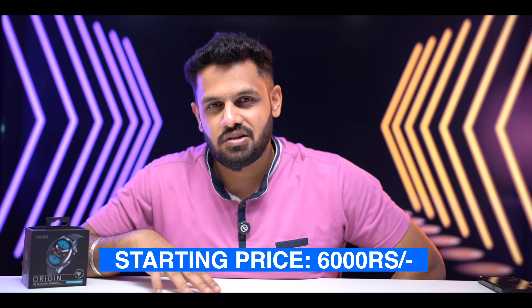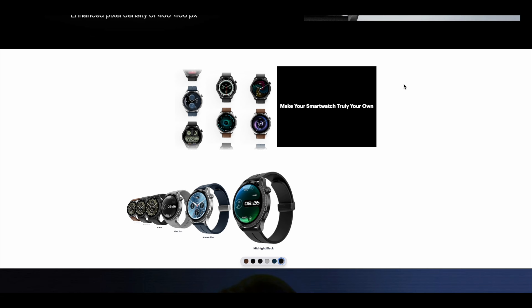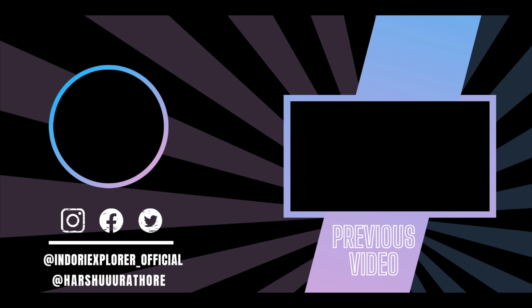Coming to the most important thing — pricing. This watch starts at around 4,000 to 5,000 rupees. You can see a variety of belt options including stainless steel belt, leather, and brown leather in different colors. In my opinion, at this price range this watch is a good option and Noise quality is definitely good. If you have any questions, comment below and I'll answer in the next video.